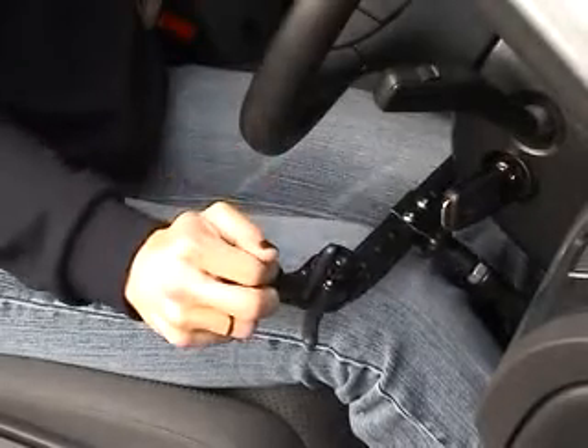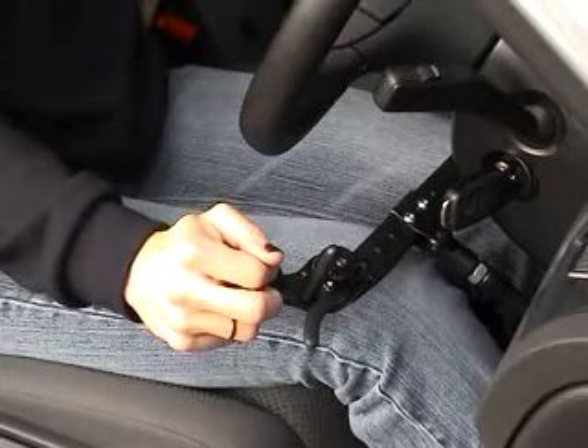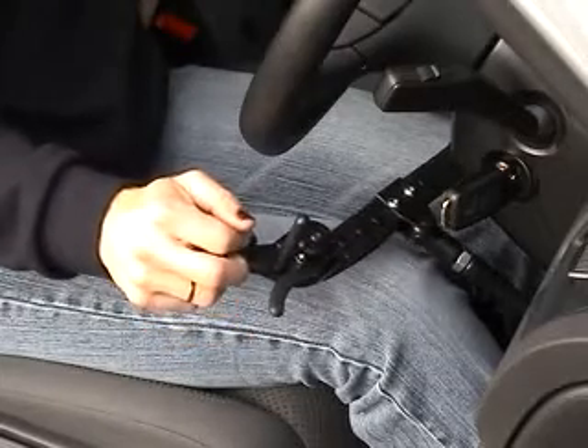The brake is operated in the same manner as our conventional Silverline control, by pushing the handle forward. This gives light and responsive control of the vehicle's brakes.